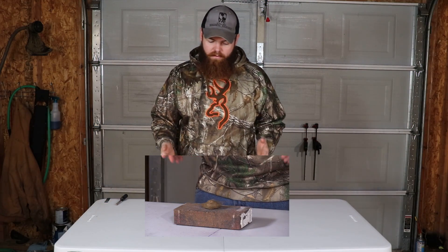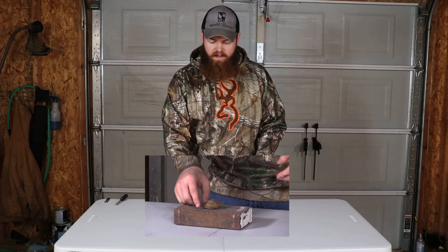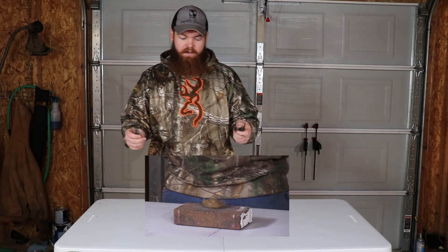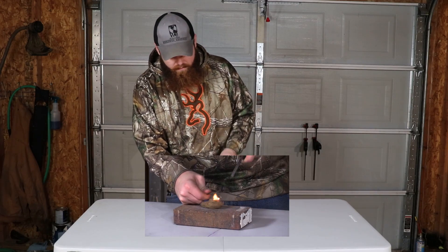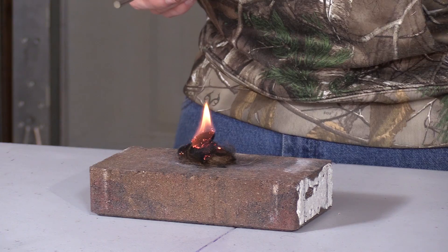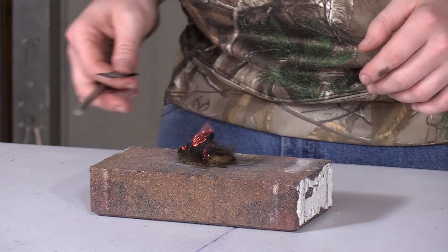To show the differences between the two, first we're going to start a fire with a ferrocerium rod. I just have a little piece of tinder resting on this brick. I have a ferrocerium rod, and just like that, you have fire. As long as you have dry tinder, that is very fast and very easy.